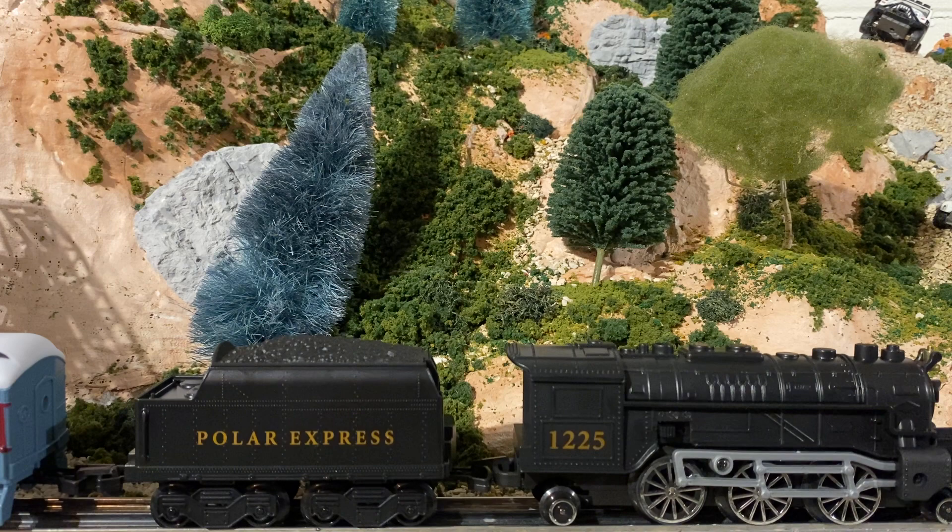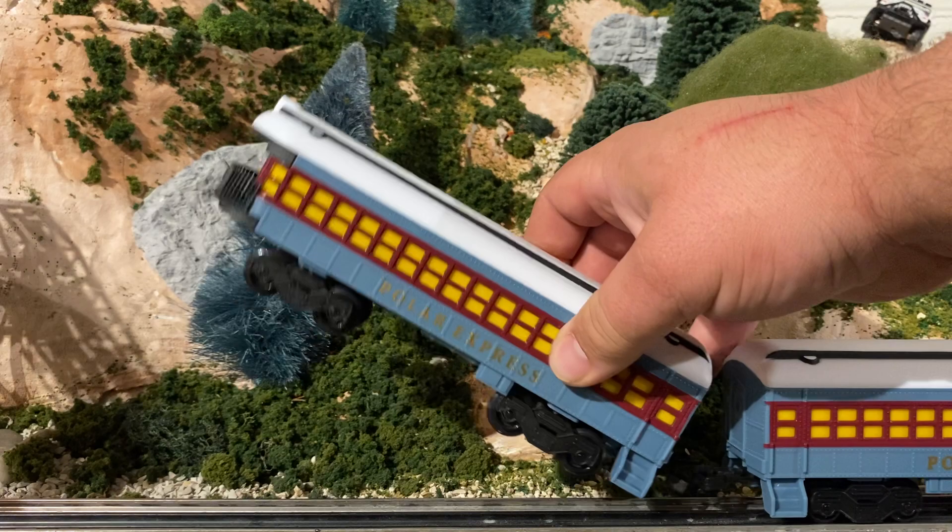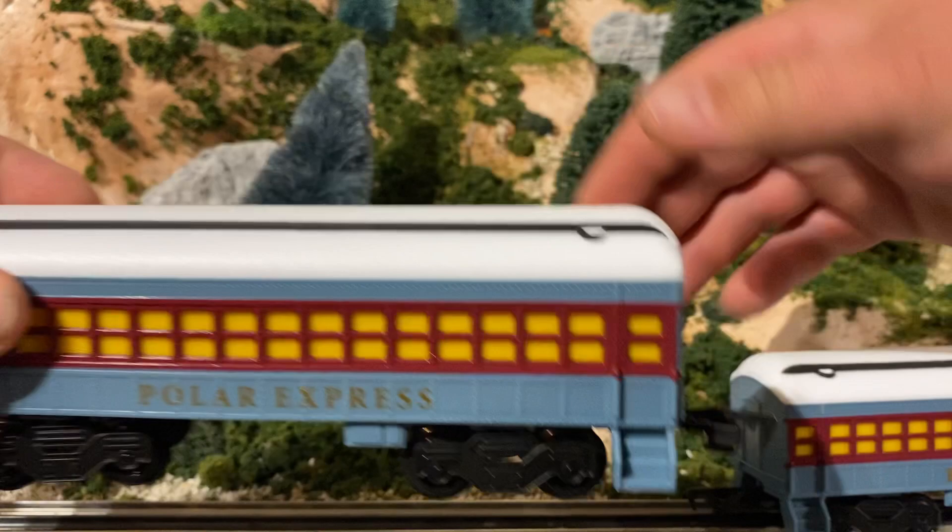I'll have to move it forward — I'll show you the coaches. There is some detail to it, though not a lot. And the couplers — the couplers are actually really good. Couplers remind me of my LGB stuff.